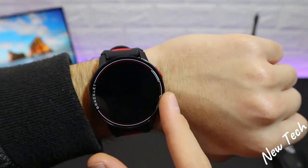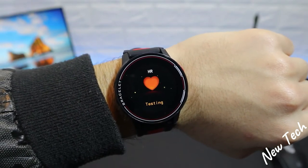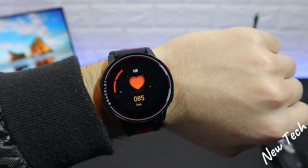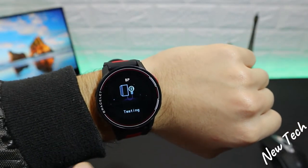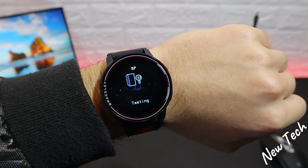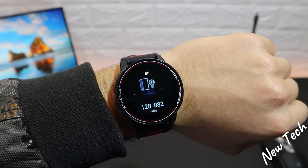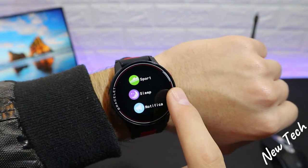Now let's test the S20. The first option is heart rate — it says 'testing' immediately without needing to press anything. We get the first result fairly fast, and the final result comes with a small vibration to confirm it's done. Next is blood pressure — this takes a little longer than heart rate. We get the first result, and then the final result with the values changing as it calculates.